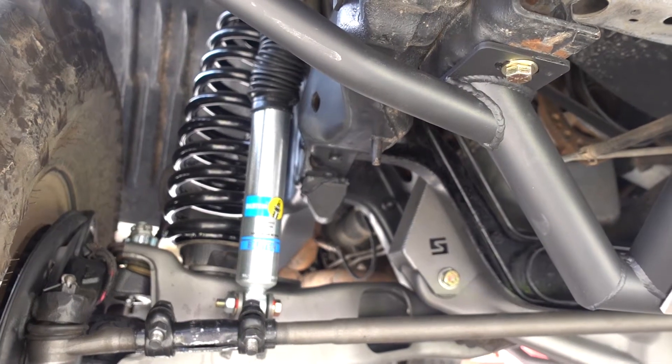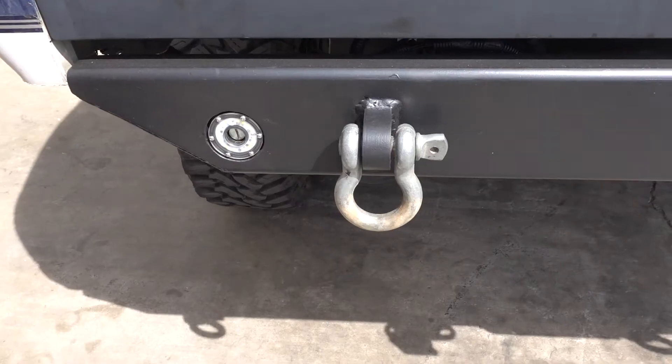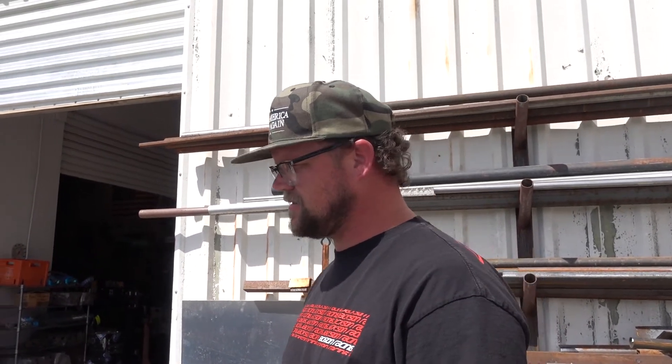We did a Solo stage two install on this truck and a Solo front bumper. We also put rear lights — frenched recessed lighting in the rear bumper — and fixed some wiring odds and ends, and that's about it.